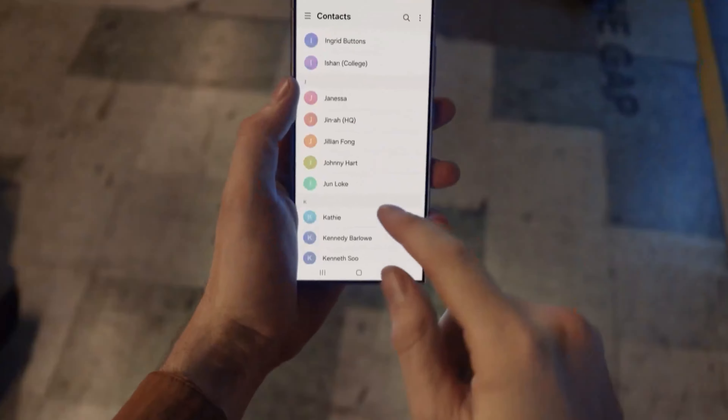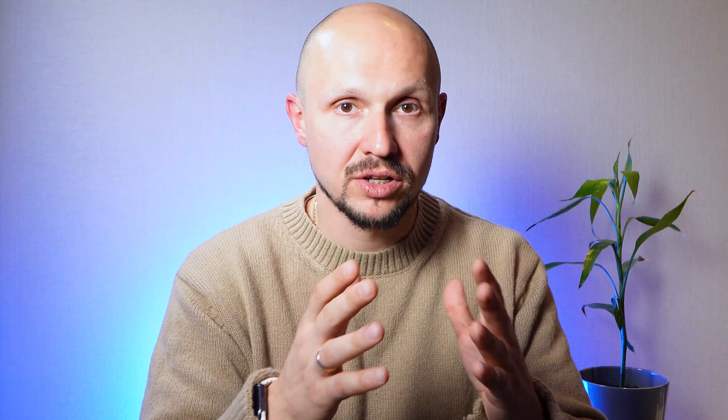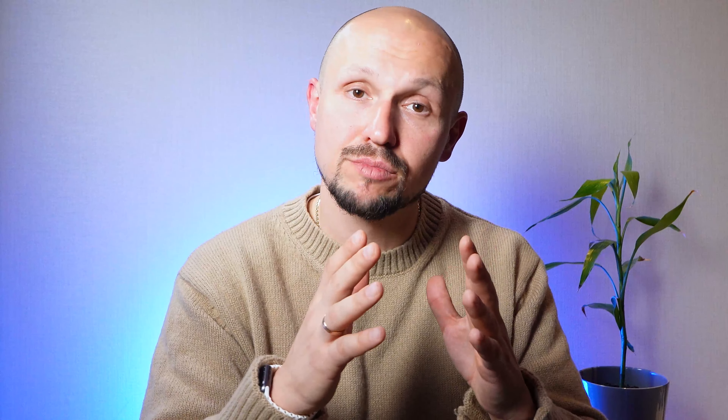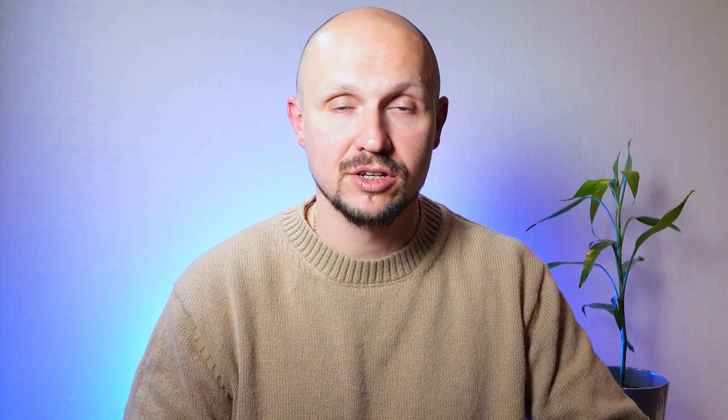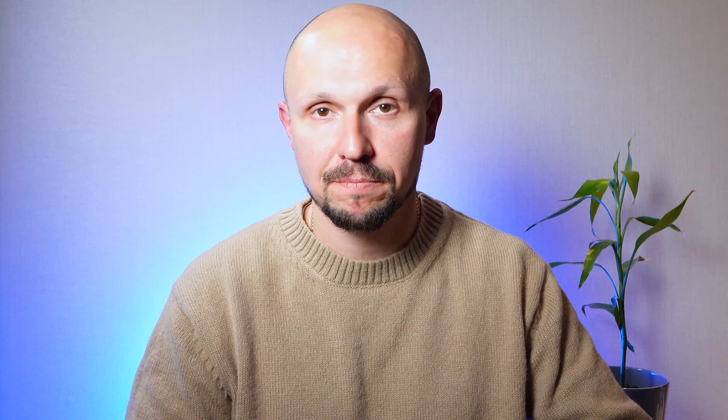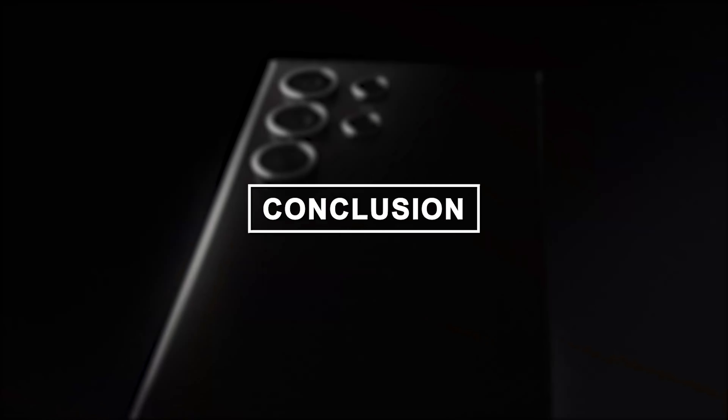In terms of software, the Samsung S24 Ultra runs on the latest iteration of One UI based on Android 13. The user interface is intuitive and feature-rich, offering a seamless and immersive experience. From customizable widgets to advanced privacy controls, the S24 Ultra puts the power in your hands. It also comes loaded with productivity-enhancing features such as Samsung DeX, which transforms your smartphone into a desktop-like experience. With regular software updates and security patches, the S24 Ultra ensures you are always up-to-date, providing a future-proof smartphone experience.